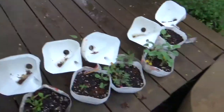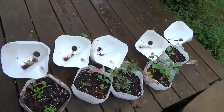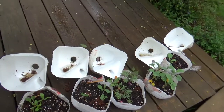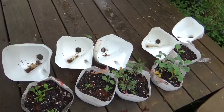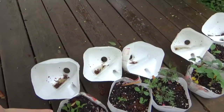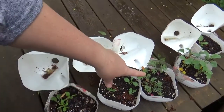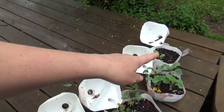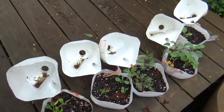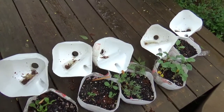Here on the side of the deck we've had our milk jug project. They have definitely been slower to germinate and grow but they are very strong. We haven't had these closed in a while — they have endured several pretty good freezes and are doing well. We have chard, brussels sprouts, kale, broccoli, and cabbage. They will be going into the ground this week when the rain lets up and the ground is ready for seedlings.